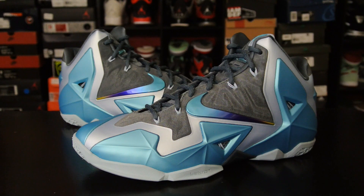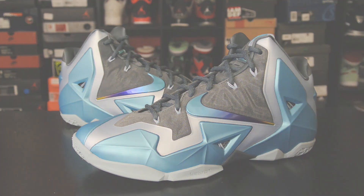Hey, what's up everybody, this is Nightwing2303 from KicksOnCourt.com. Today we have a quick look at the recently released Nike LeBron 11 in the Gamma Blue colorway. I like to call them the Batmans or the Nightwings because they just look awesome. With that being said, let's go ahead and get right into it.